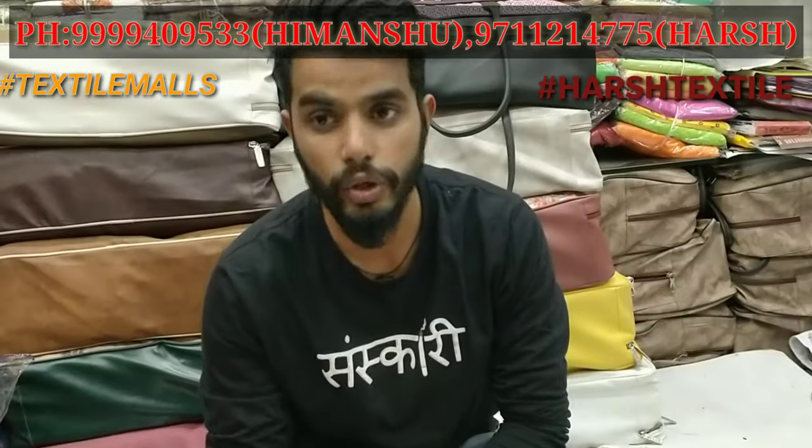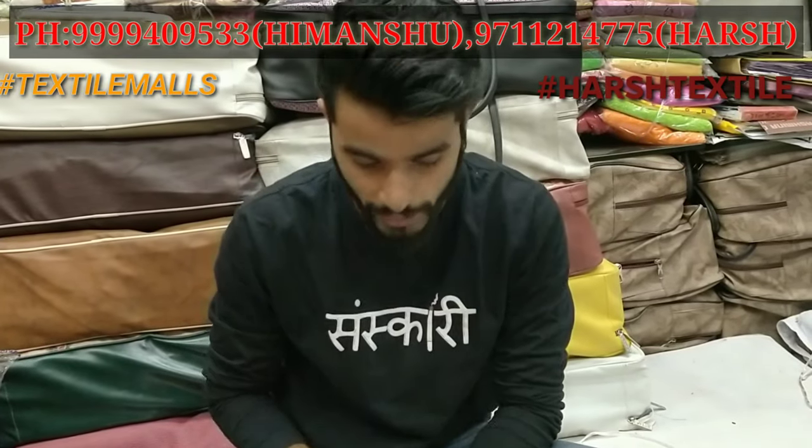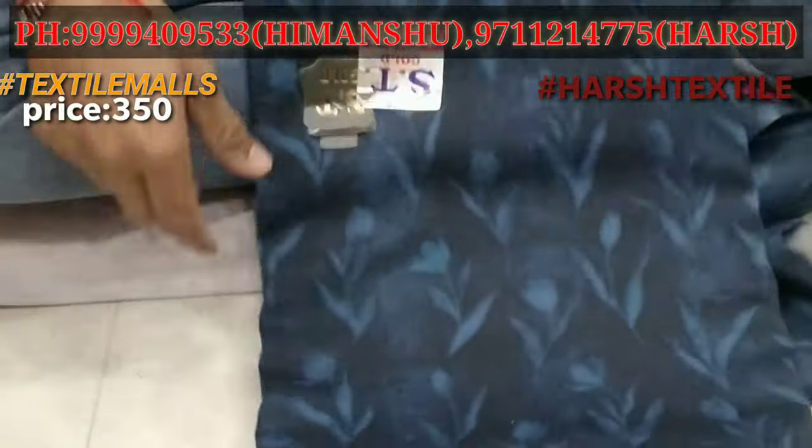I'm going to show you the new catalogs that will be launched. Let's start with the first video. First, you will see this catalog in Pashmina. You will see this suit on Pashmina.